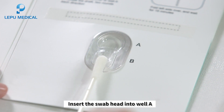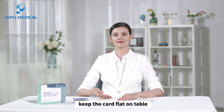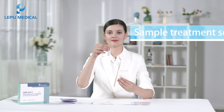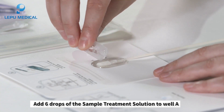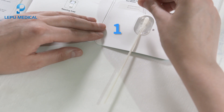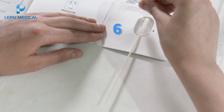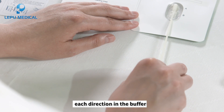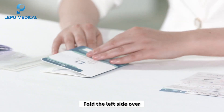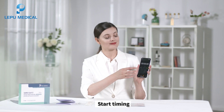Insert the swab into well A from the bottom of well B. Keep the card flat on the table. Add six drops of the sample treatment solution to well A. Rotate the swab for two rounds in each direction in the buffer. Fold the left side over and fit two sides together completely. Start timing.